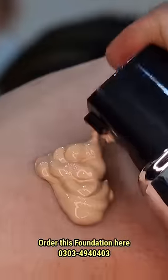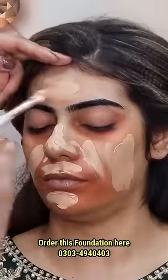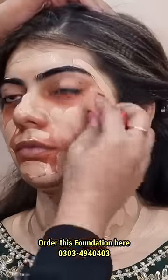If you need a bridal base which is full and not expensive — bridal bases are very expensive, in the price of $1,000 — I have a foundation that I recommend: Gibrini's HD Matte Foundation.